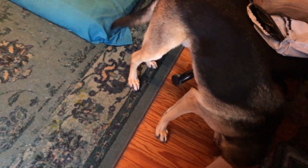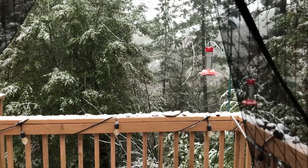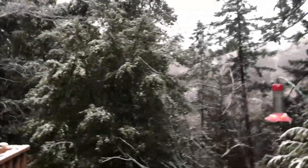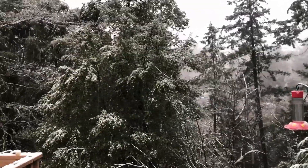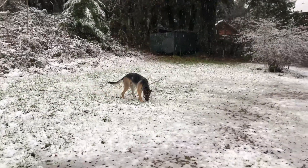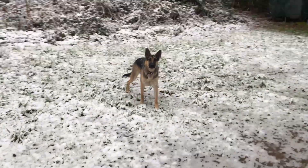Ozzy! Hey. He doesn't know what to think of the snow — it's all slushy and icy. And generator power. What do you think, Oz? What do you think? You like that snow? Is that fun?